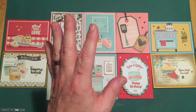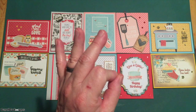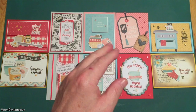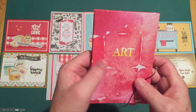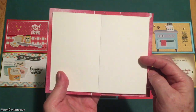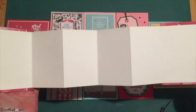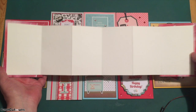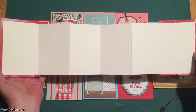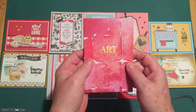My first idea when I saw the chipboard, recipe cards, and extra Love from Lizzie cardstock was an art journal. This is our little art journal for this month. It opens up and has watercolor paper inside — two panels that open up to make a full accordion-style art journal. This is some Strathmore cold press watercolor paper from a large pad I had. Here's a quick how-to of how I created this little art journal.